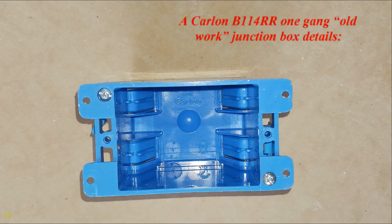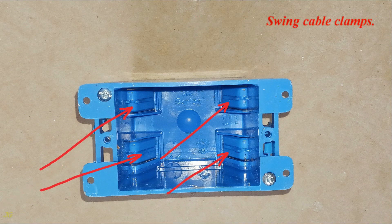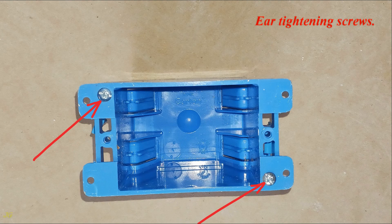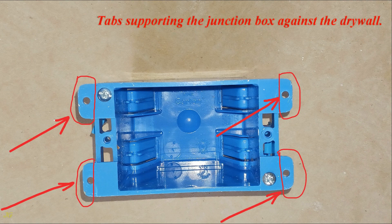Carlin B114 RR1 1-gang old work junction box details: junction box capacity 14 cubic inches, swing cable clamps, ear tightening screws, holes for screws securing the electrical devices to the junction box, and tabs supporting the junction box against the drywall.